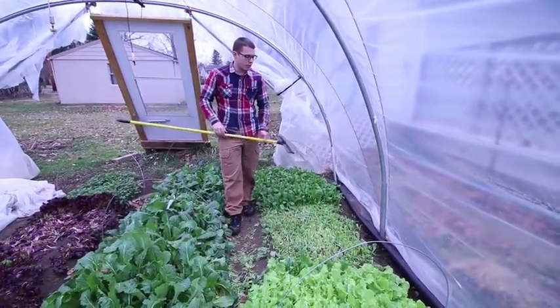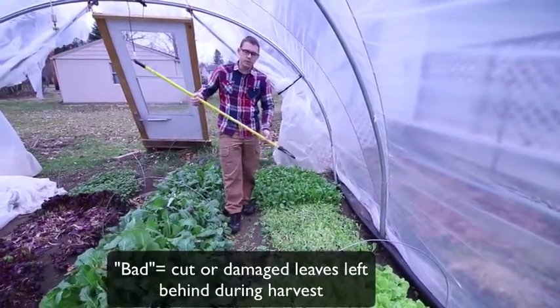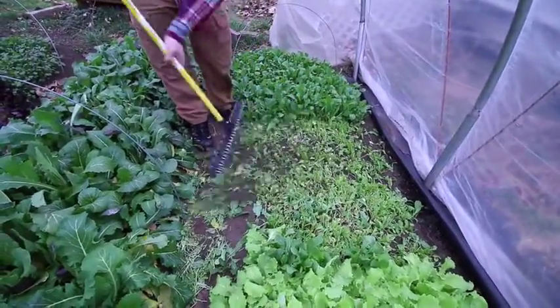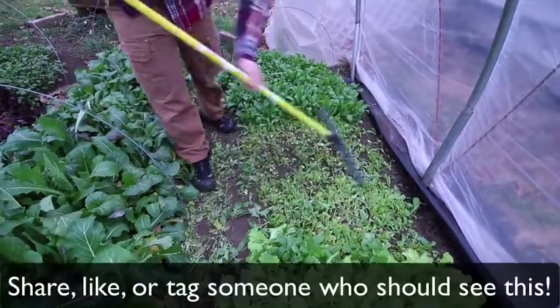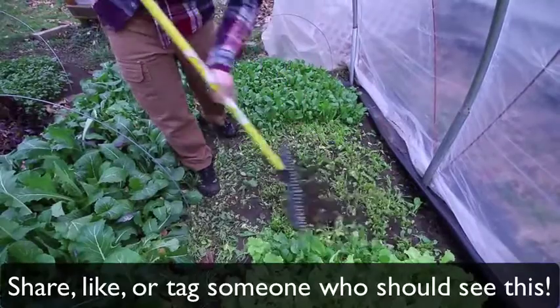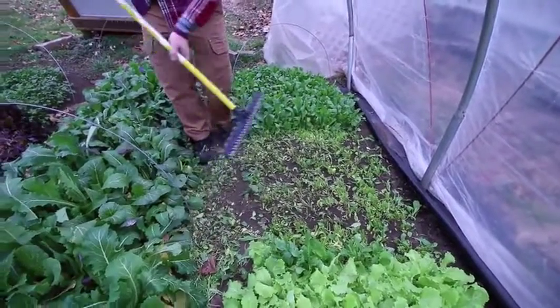Let's go ahead and I'll show you how I use it. We'll just rake this out like this — and that's all there is to it.